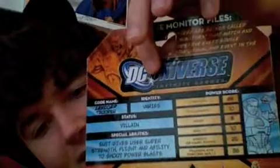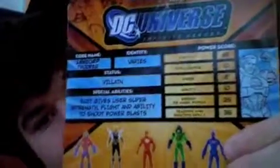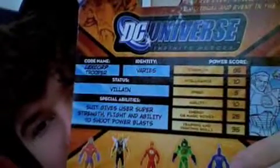The Crisis set had a little file card system on the back with classification, identity and codenames, status — villain — and their abilities. We're also given stats for Strength, Intelligence, Speed, Agility, Energy or Magic, and finally Training and Fighting Skills. And because he's a henchman, his intelligence is low. Makes sense to me — henchman.